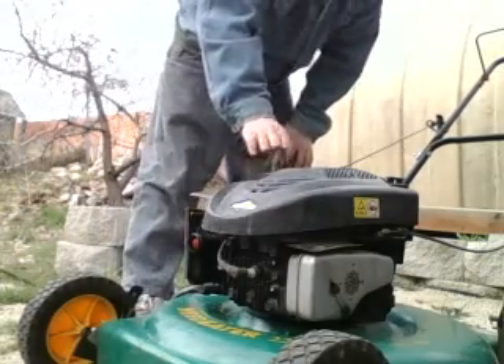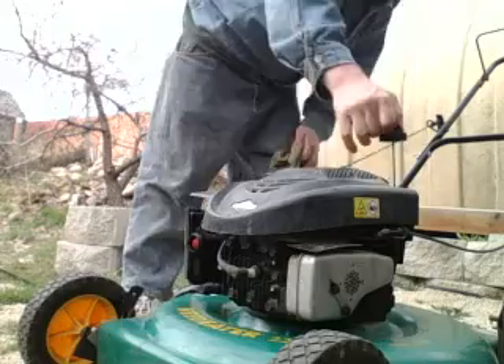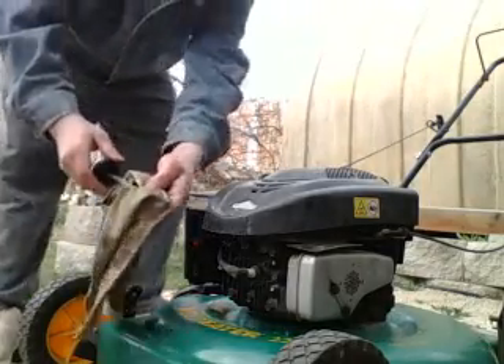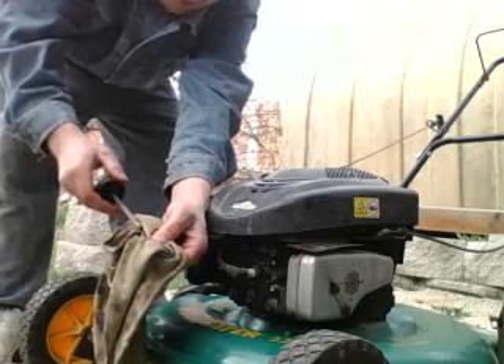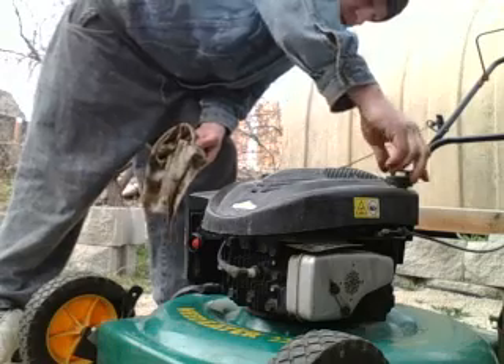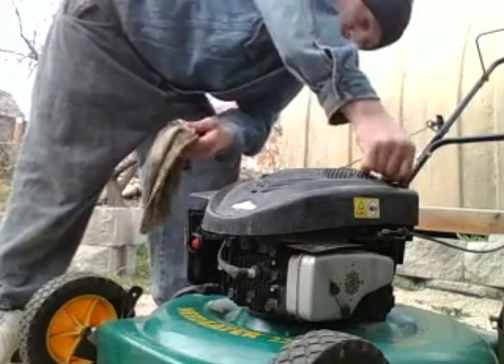Right here we already know about our gas cap. Right here is where our oil rod is. Usually what you want to do is give a good pull and then push it back in, just kind of like a car rod. Twist it in, twist it out, pull it out.